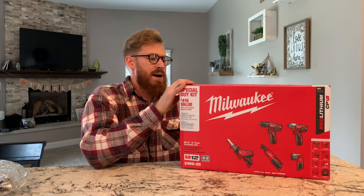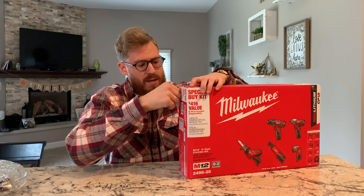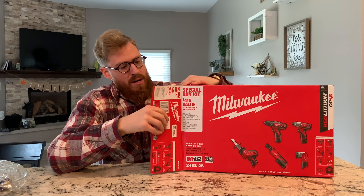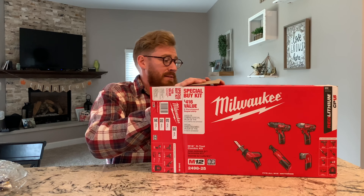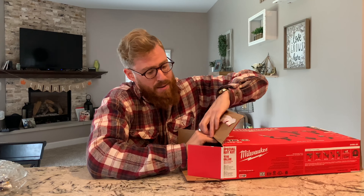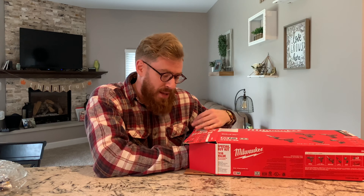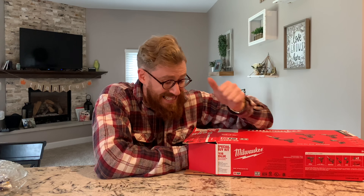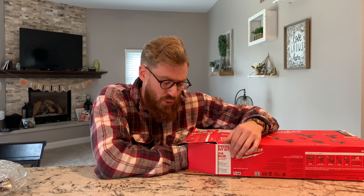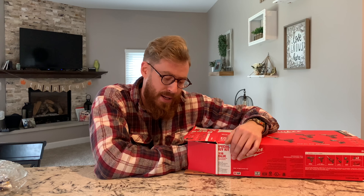Okay, so we are going to unbox this bad boy from Milwaukee. I have heard so many good things about the ratchet that's in here — that's pretty much the reason I bought it, let's just be honest. It comes with a drill driver, a quarter-inch impact driver, a hacksaw, a 3/8 ratchet which I'm excited about, a work light, two batteries, an M12 charger, and a contractor bag.